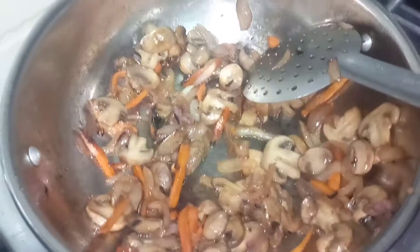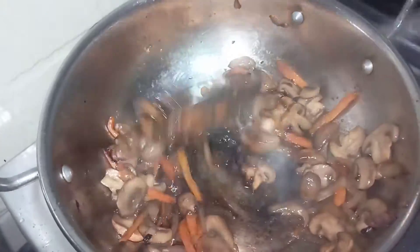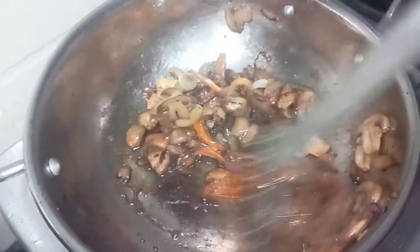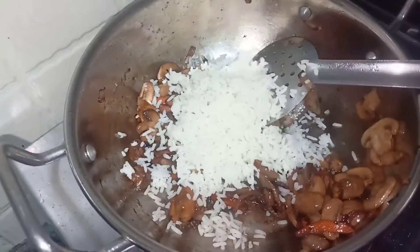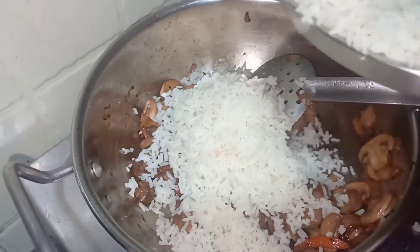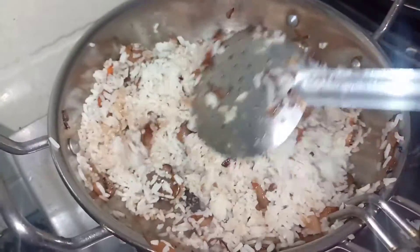I will add a little soy sauce, green chili sauce, tomato sauce, and red chili sauce. I will try a little bit of mushroom taste and cook a little fried rice.